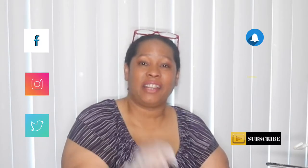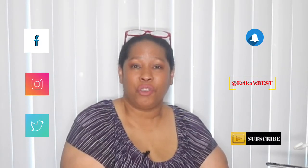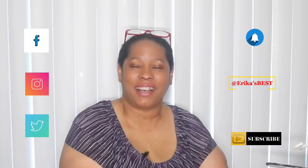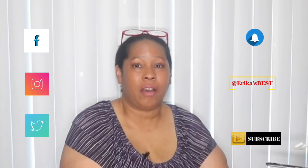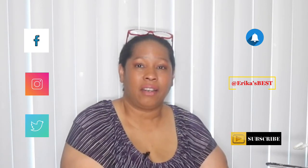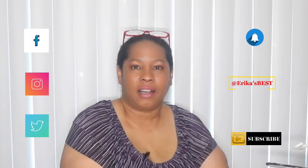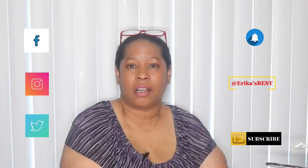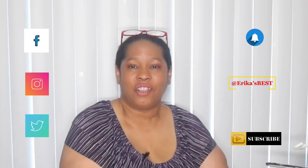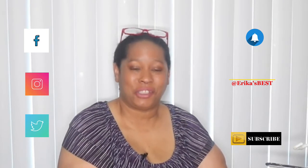Please remember to subscribe, like, and share, and hit that notification bell so you'll be notified every time I upload a new video. Thanks for watching. You can also follow me on Instagram and Twitter, so please check out those social media sites as well. Thanks for watching, bye for now, God bless you.